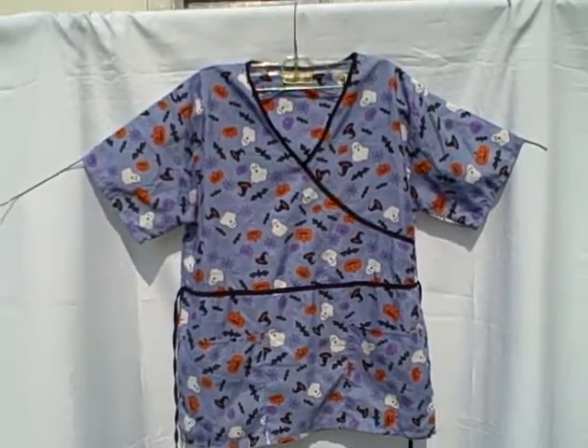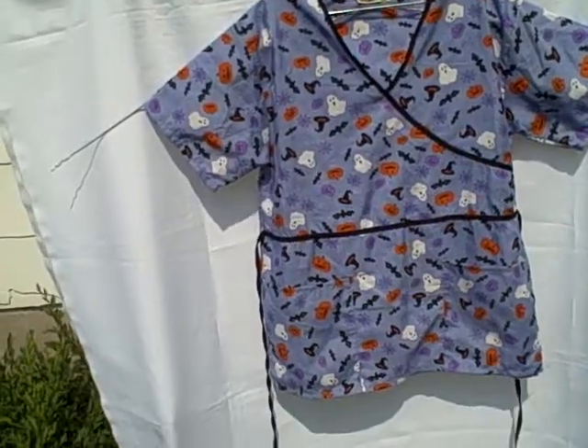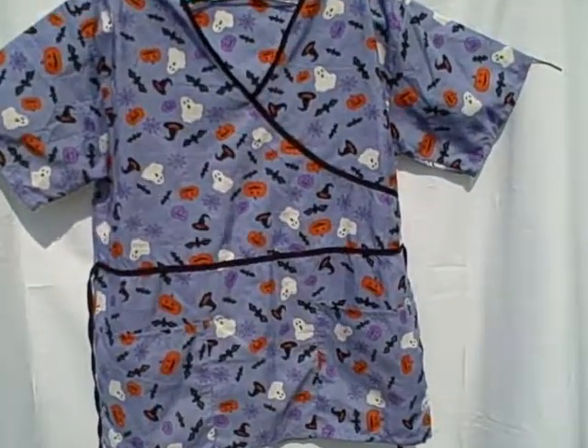Here we have a Shauna scrub short sleeve V-neck two pocket pullover, size medium, Halloween style. It's got a pocket here, pocket here — this style V-neck. It is a Shauna.